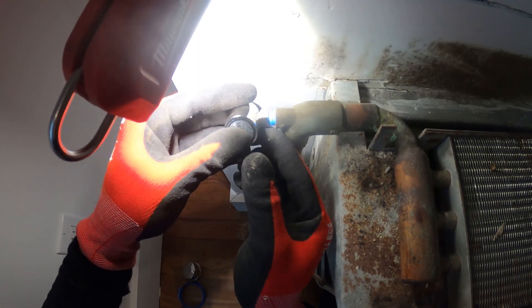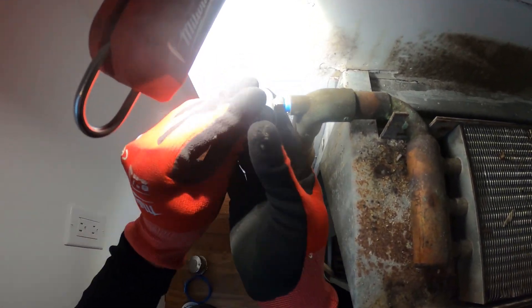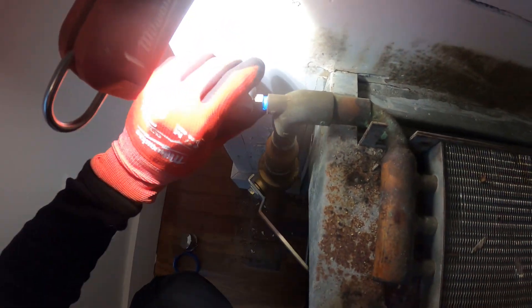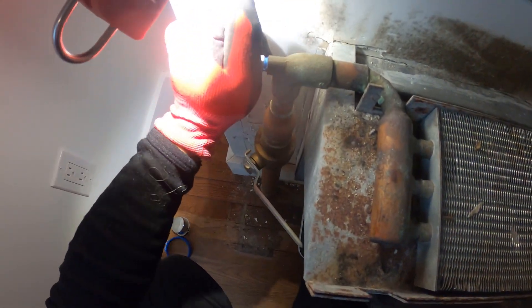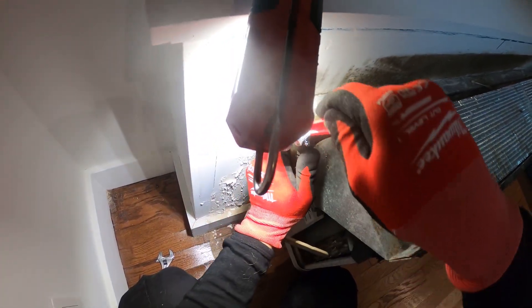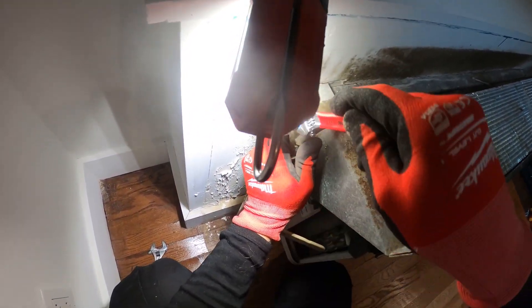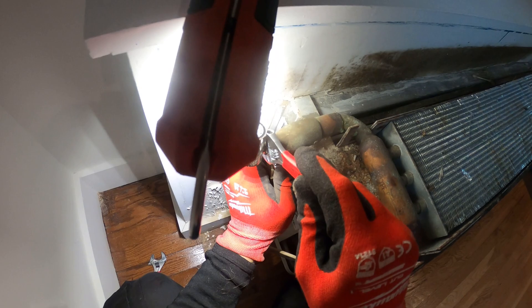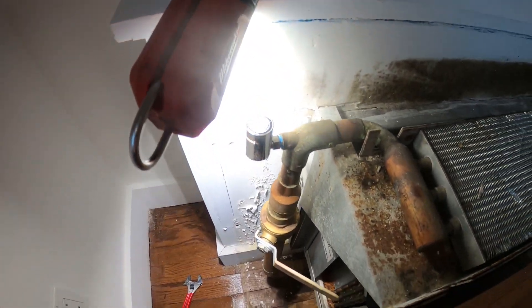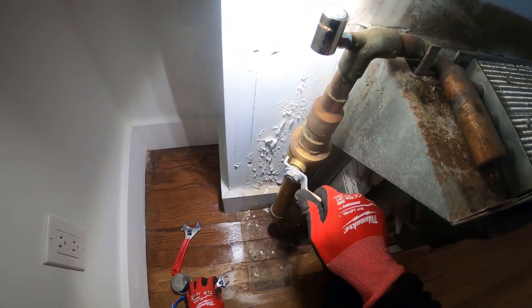I can start threading it in by hand, then take a small adjustable wrench and give it its last spin. You don't want to over-tighten these. Right now I have it in the closed position and we can open our valves.